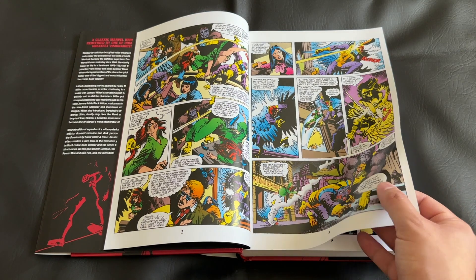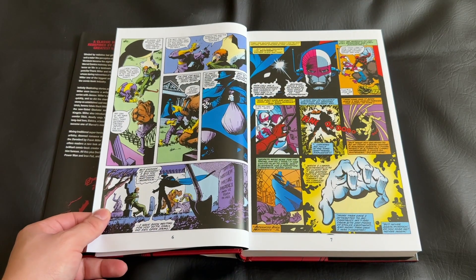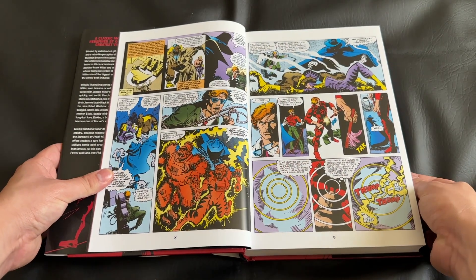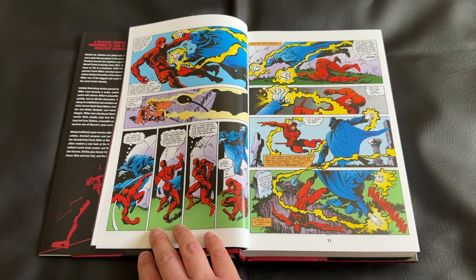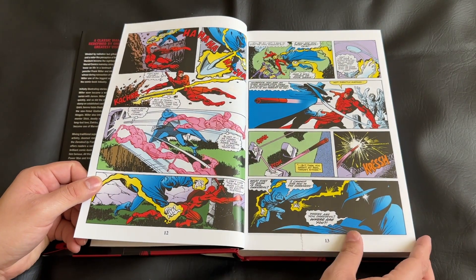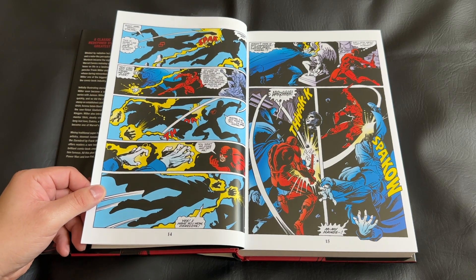This Omnibus collects Daredevil issues 158 through 161, as well as 163 through 191 and What If issue 28. What this does not include: Frank Miller's Daredevil: The Man Without Fear, Daredevil: Born Again, and a couple other Frank Miller Daredevil-era works. This is more focused on just Frank Miller's run on the main Daredevil comic title, outside of Born Again and some of that other later work.